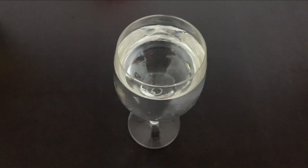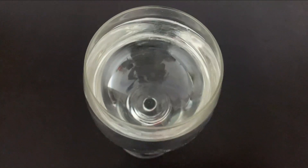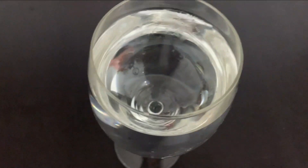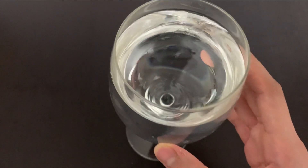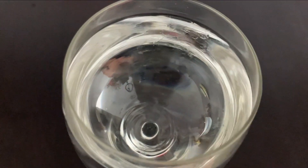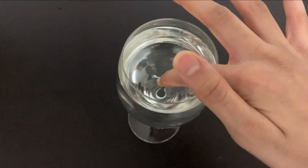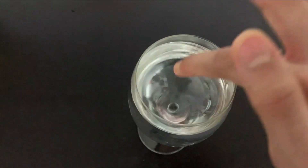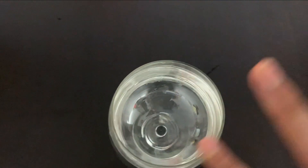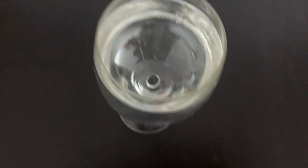Okay guys, I'm going to show you a bonus experiment. You need a wine glass or a straight glass specifically. Fill it with water — I just had it filled like this. What you're going to do is dip your finger in water, take it out, and put it on the outer rim to wet it.